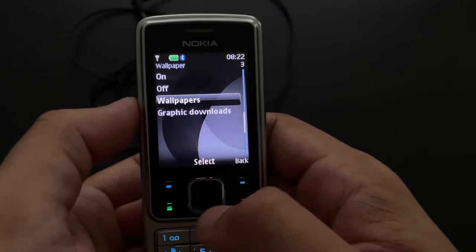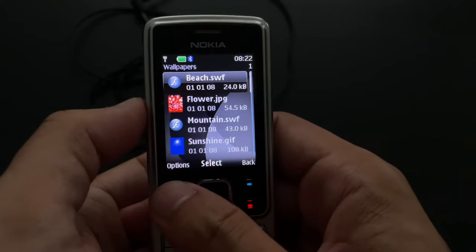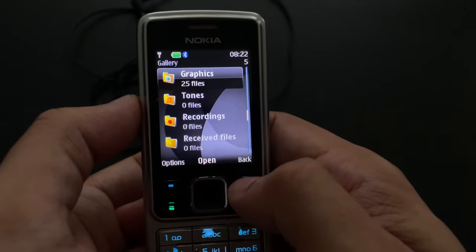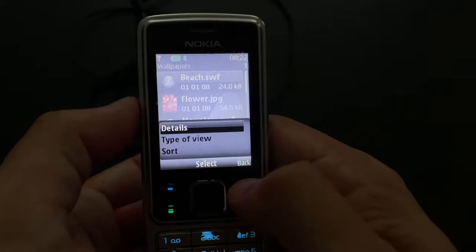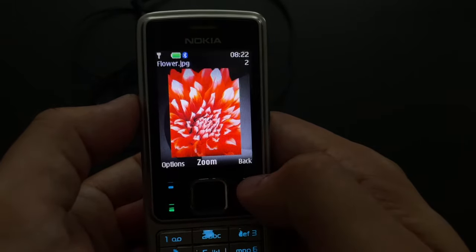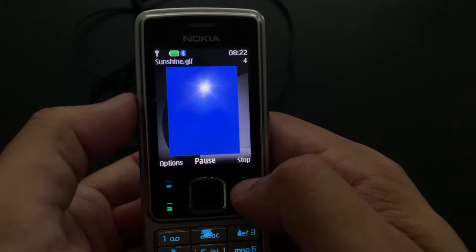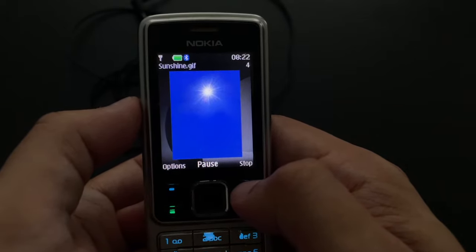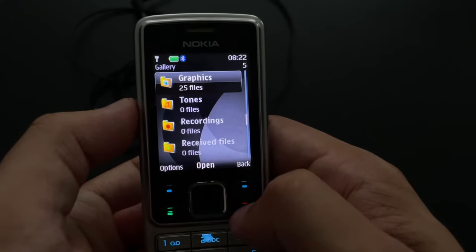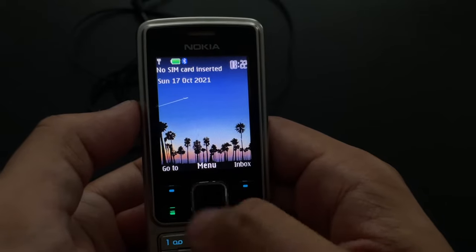And then display — we can take a look at some wallpapers, there aren't very many. I've got about four wallpapers to choose from. It supported flash animations, which is kind of interesting. Here's a flower and here's the sunshine, which is a GIF — it does move, though I definitely can't show it on this camera. We'll take a look at the flash animations separately from the graphics. This is what it may look like — it's actually pretty nice, I'll keep it.